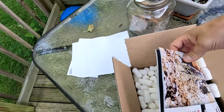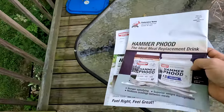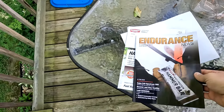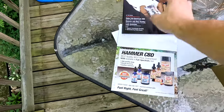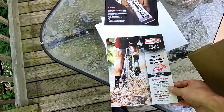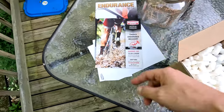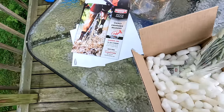First things first, they gave me a nice little catalog of all their stuff. It's like a magazine — Endurance News — and the Hammer Nutrition 2022 catalog, so I can look at all their products. That's really nice, I really like the little magazine thing.